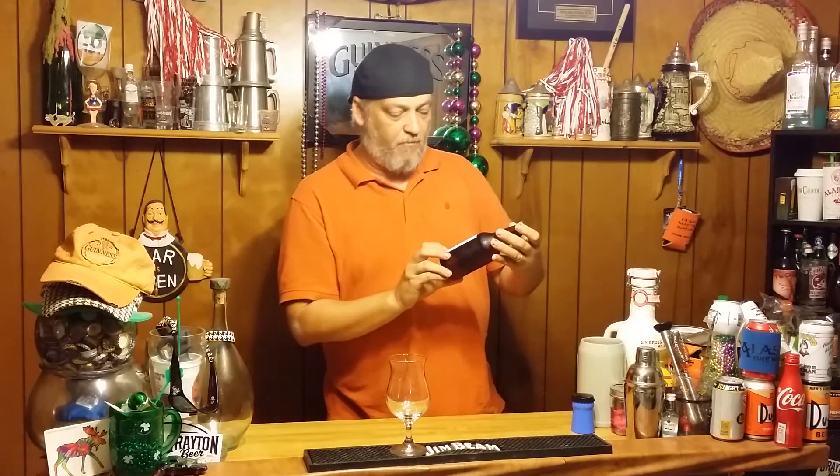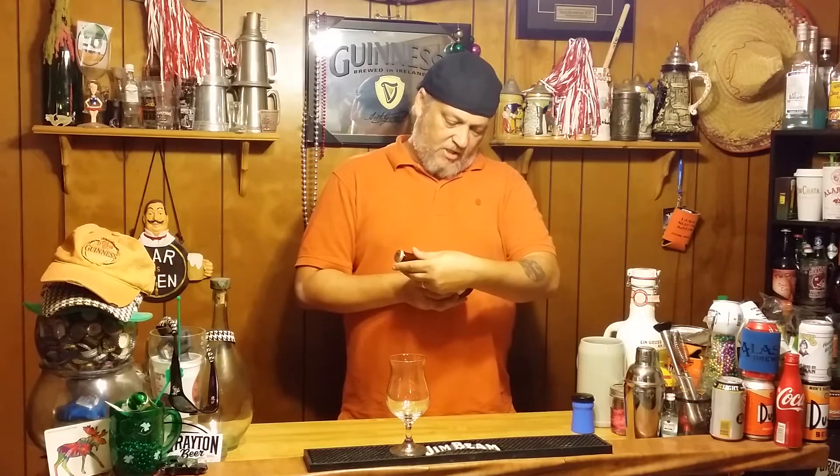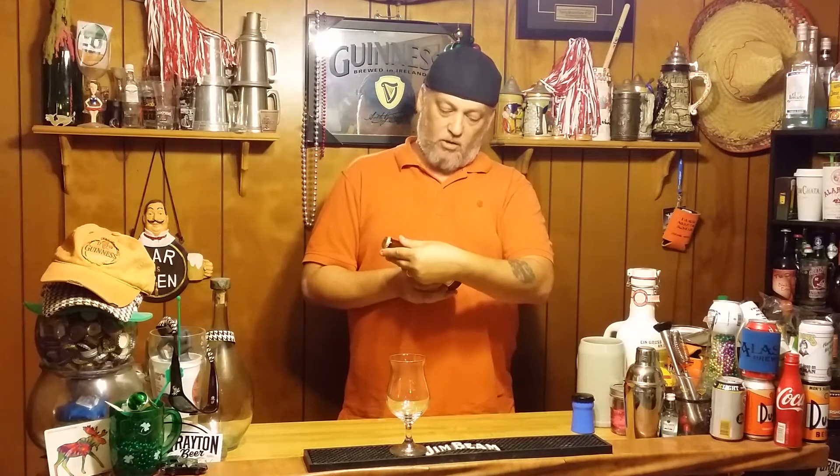Here it says 6.9, so even better. 45 IBUs is what I said approximately. So maybe that's wrong too. Let's see if it says anything about IBUs — probably not. Nope. It just says net contents 12 fluid ounces of malt, hops, yeast, and water.